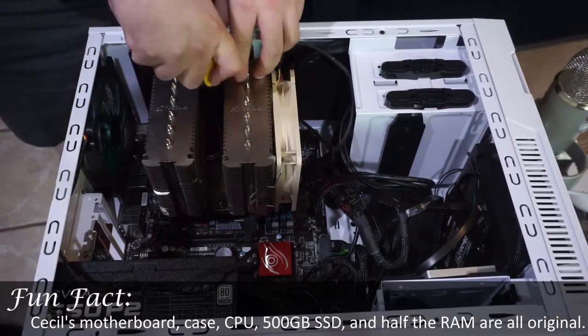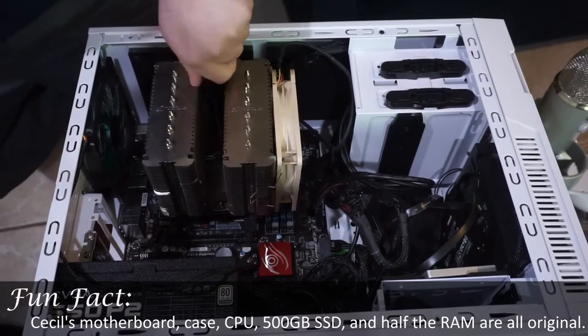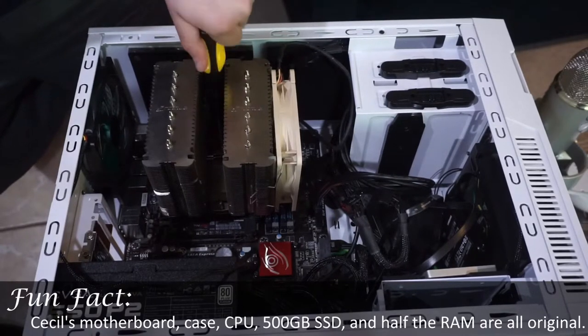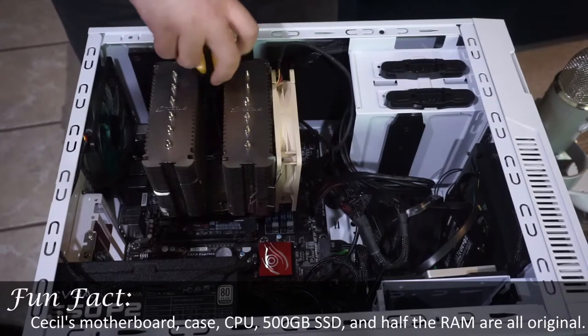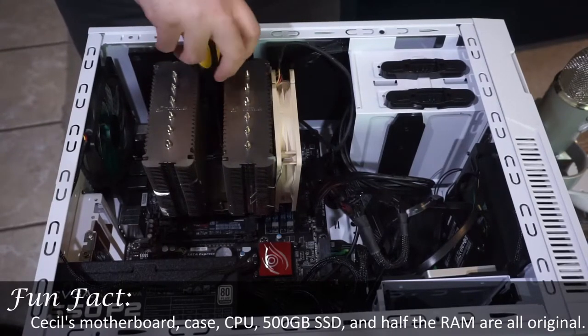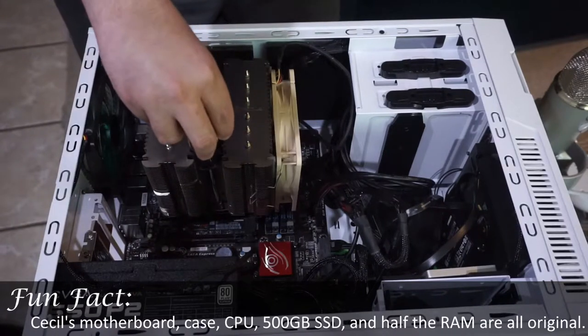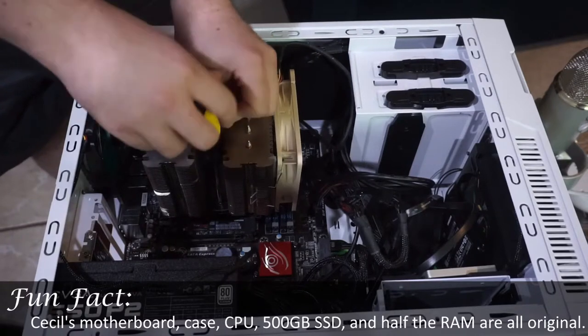This heat sink is a Noctua D15 — it's a chunky boy. This heat sink and fan is so massive that I actually don't need the fans running. I found that out the hard way — it runs really hot at that point, but it actually runs without the fans as long as I'm not doing anything super heavy on it.